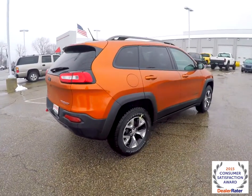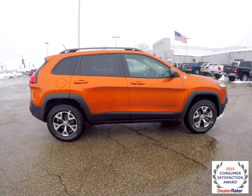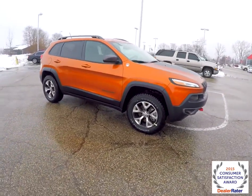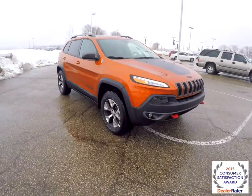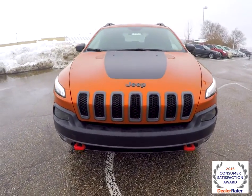This concludes our quick walk around look at this 2015 Jeep Cherokee Trailhawk. If you have any questions or would like to see this vehicle, please contact our showroom. One of our friendly sales staff would be more than happy to answer any questions you may have. And as always, thanks for watching.